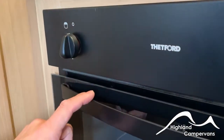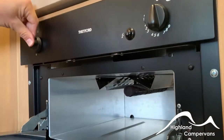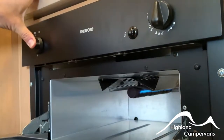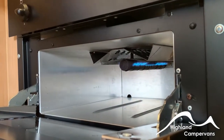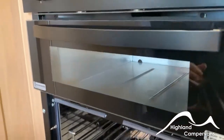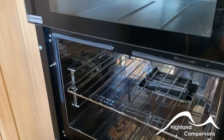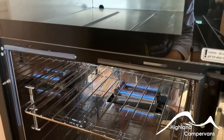Oven and grill have separate controls. For the grill function, turn the left-hand dial all the way around to the maximum position and then use the common igniter to engage it. Hold it in for a few seconds to let the thermocouple warm up. For the oven — it's a side-opening door — similarly turn to the maximum position on the dial and use your igniter to engage the burner at the back.